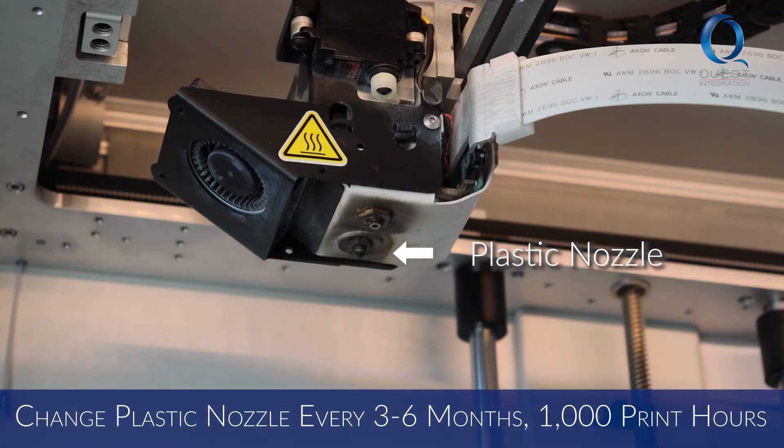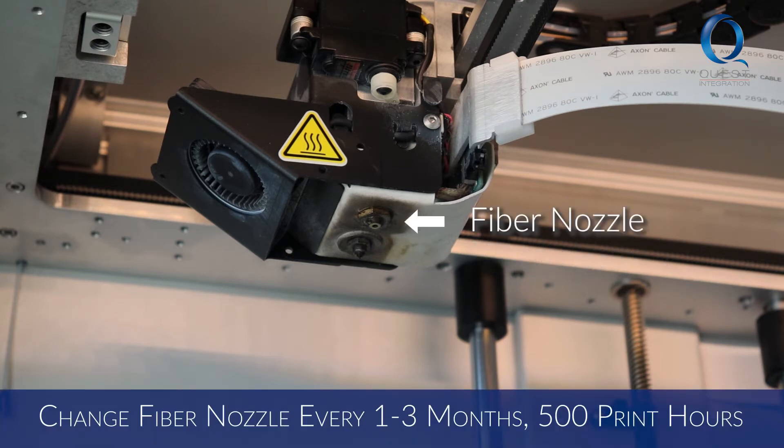Every three to six months, or a thousand print hours, you'll need to change your plastic nozzle. Every one to three months, or 500 print hours, you'll need to change your fiber nozzle.